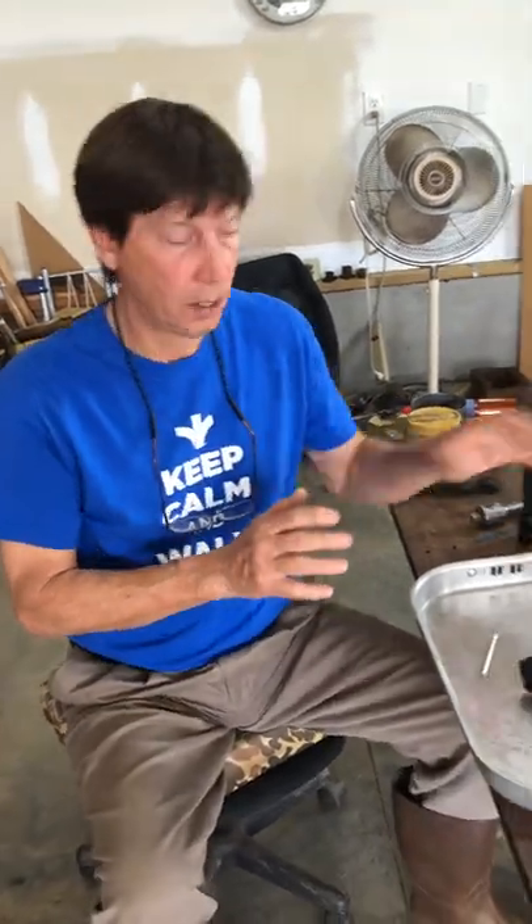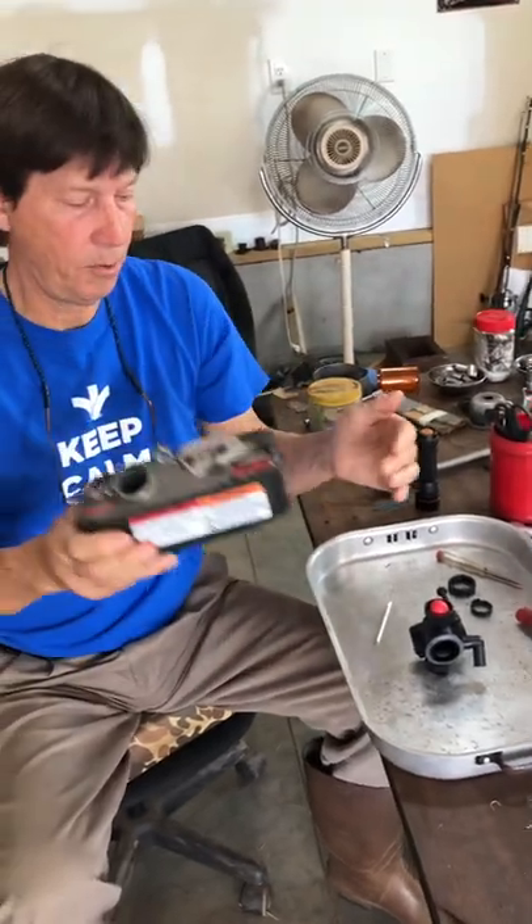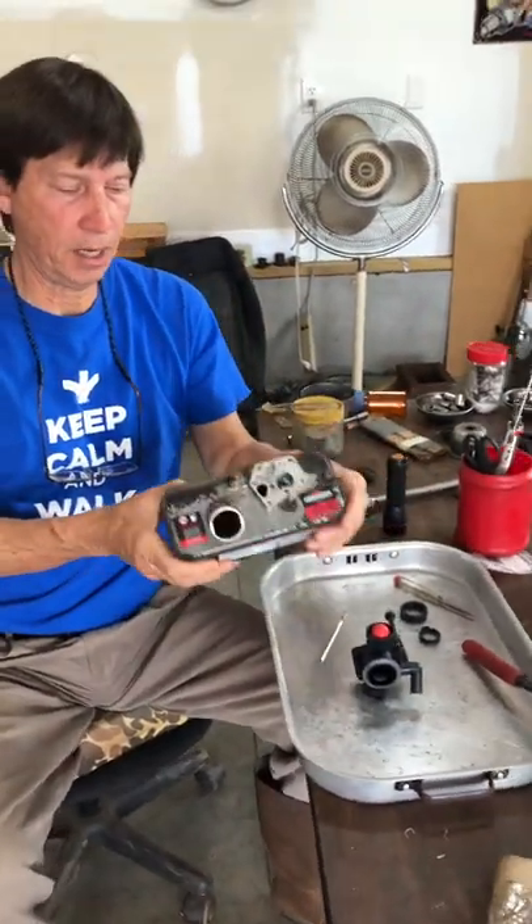Hi everybody. I have something very interesting to show you guys today who work on lawn mowers, or you have a push mower that you bought or you're trying to repair, and it's a Briggs and Stratton engine. It's the old-style Pulsajet tank and carburetor — that's the carburetor, that's the tank.